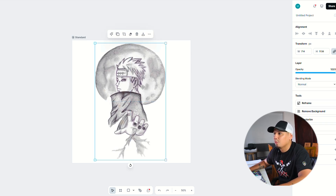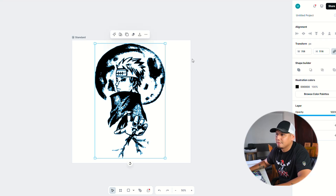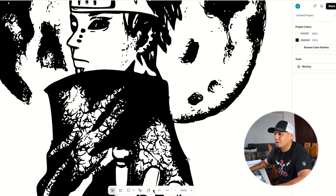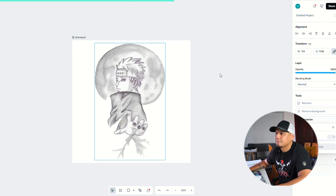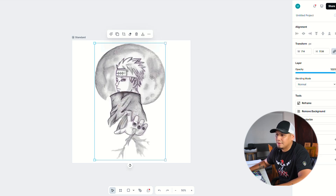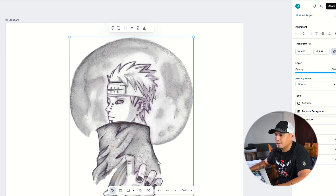Let's see if we can vectorize it with one color — and you can see it kills all the detail, all the shades, so that's not what we're going for. Let's try two colors — and no, this is not what we're going for either. So the only option we have is to trace this design manually.